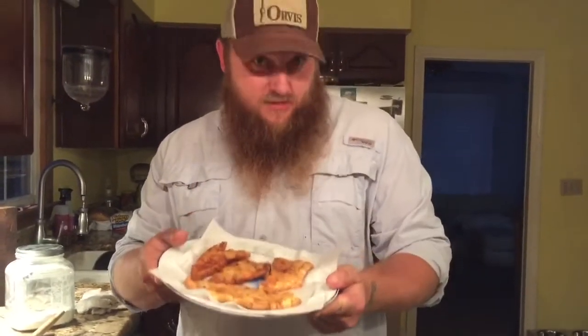Alright, I appreciate y'all watching. I'm sorry you don't get to try any, but I'm going to go eat it. Adios, catch y'all later.